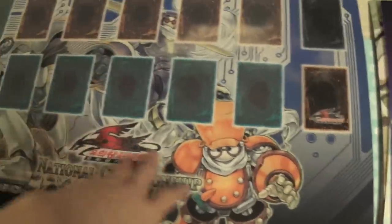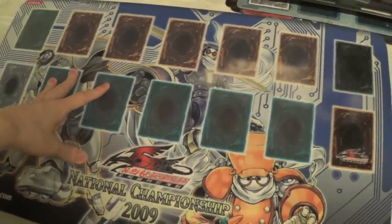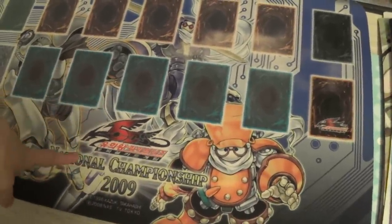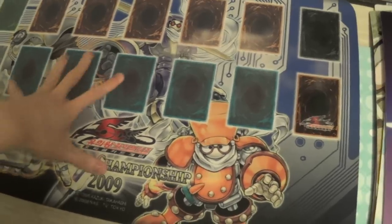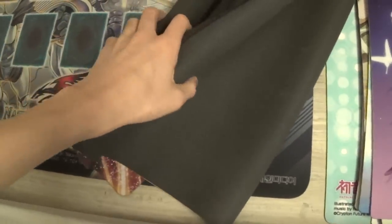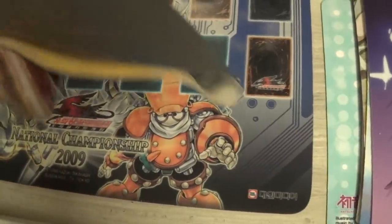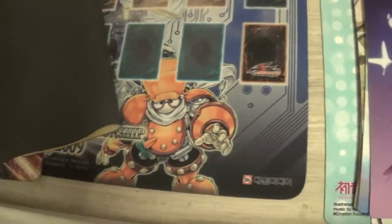And then we got this really beat-up playmat for the National Championships 2009 in Korea. My friend played in that one and he won, or he did something, and then he just gave me this playmat because he was like, oh yeah, I heard you wanted a playmat. And I was like, yeah. And he said, take it. So there's that.